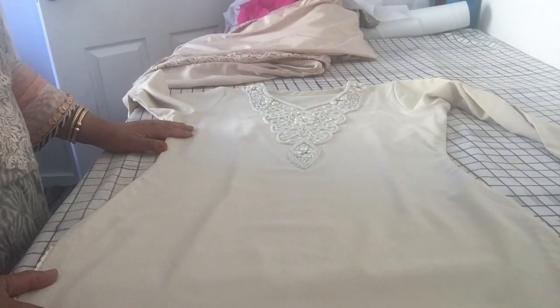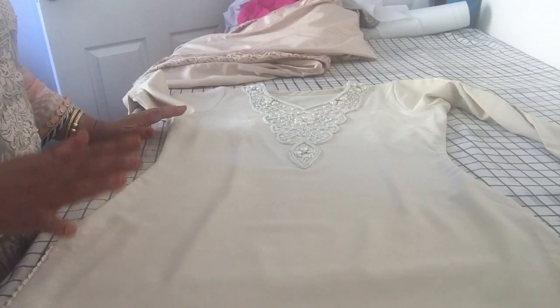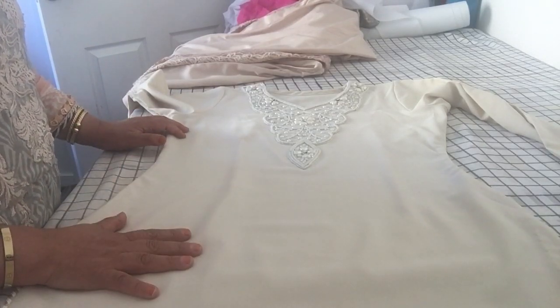Assalamu alaikum and welcome to Jan's Sewing Solutions. I'm going to share my finished results with you for these suits that I designed for a friend of mine.